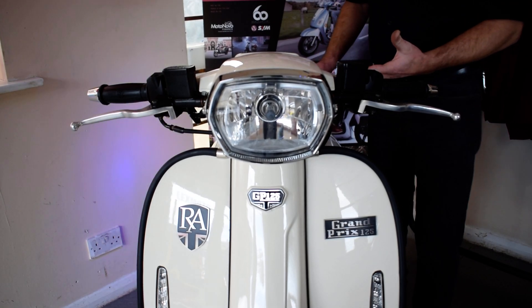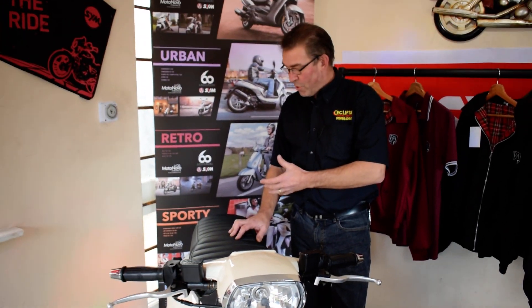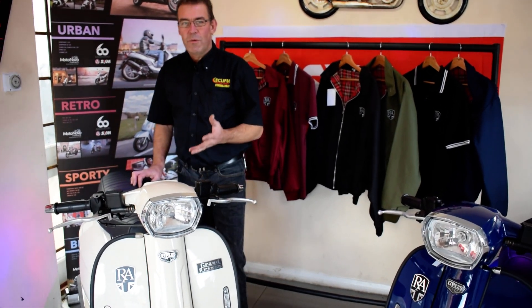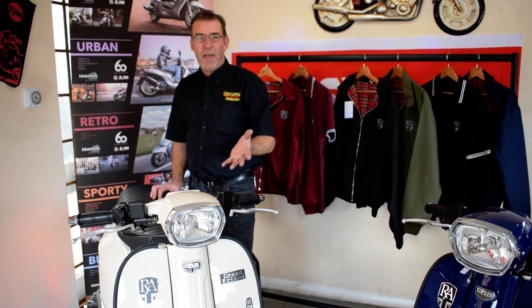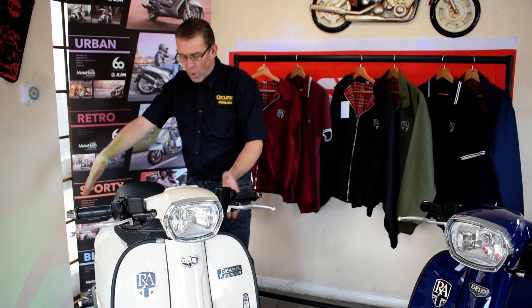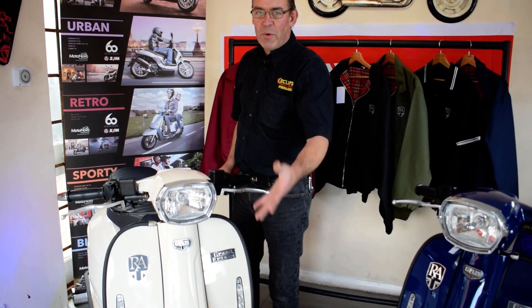This is a really well designed bike from Royal Alloy. They do different paint ranges — this is the white, they've got the blue, and other colors as well. We also do custom paint finishes. If you look at our Facebook page, Eclipse Motorcycles, you'll notice we had a white one in where the customer had the blue through the side panels and at the front, and it really sets that bike off well.